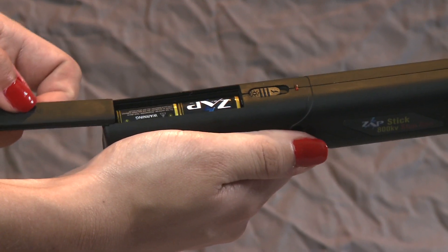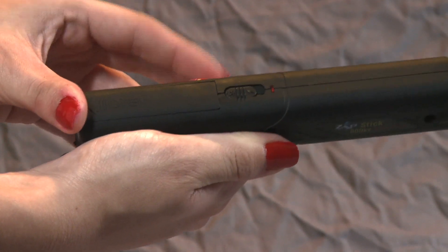Please note, when the electric arc of the unit gets weak, it's time to replace the batteries.